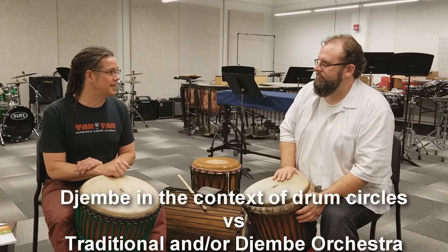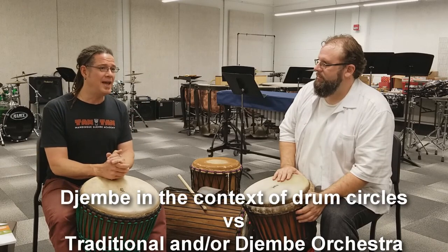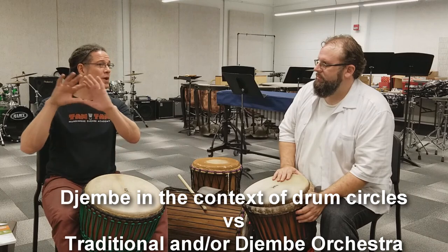Let's talk about drum circles for a second. Drum circles exist and they have their thing, but it's important that people don't think that jimbe exists only in drum circles and that's where it ends.